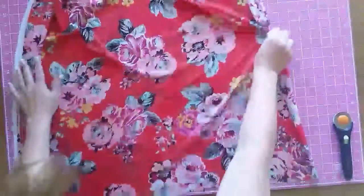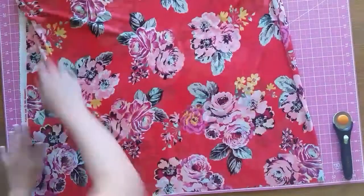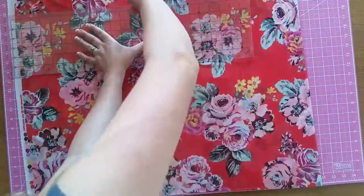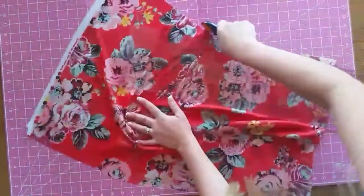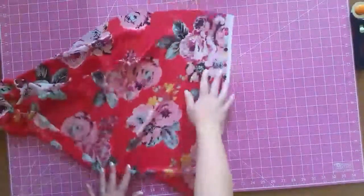I'm going to make my first cut. I'm doing the measurement from the shoulder to the hip, which was 20 inches. I folded my fabric in half and I'm just going to cut it at 20 inches. You don't have to fold your fabric in half — I just did because it's easier to cut that way.